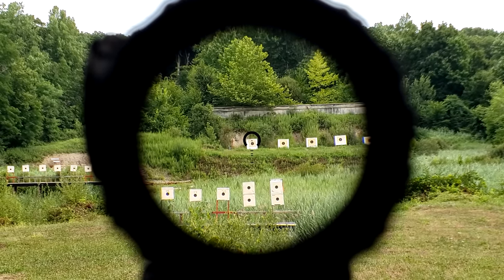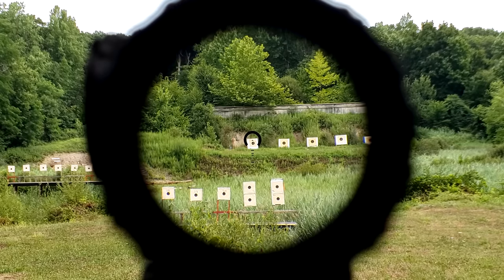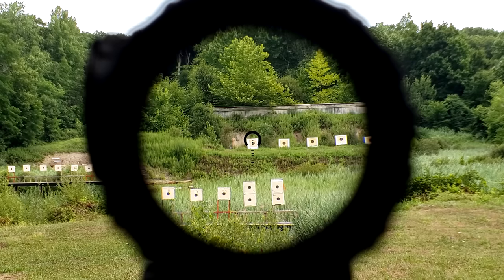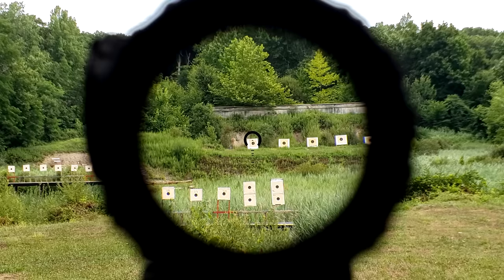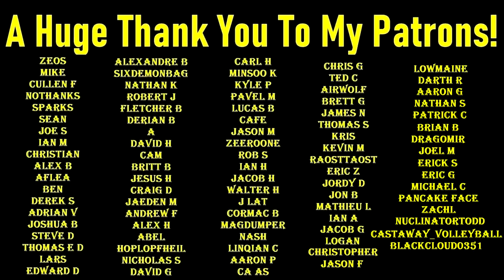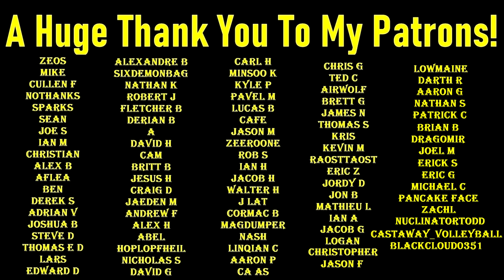A huge thank you to the CEO of Primary Arms, Marshall, for sending this out for me to review. I'm truly humbled and appreciative that he reached out to me directly. It just goes to show that they stand by their products enough to send them for review, whether it's good or bad. It just so happens that this has been absolutely excellent. Thank you all very much for watching, and as always, see you next time. A huge thank you to my Patreon providers and Subscribestar subscribers — without you, this truly wouldn't be possible. You can still help by using my affiliate links in the description, or like, share, and subscribe.